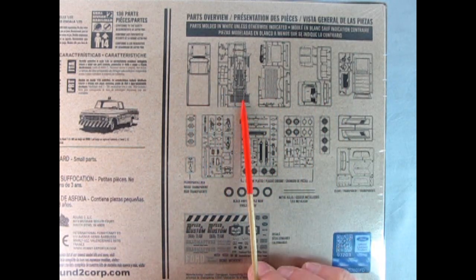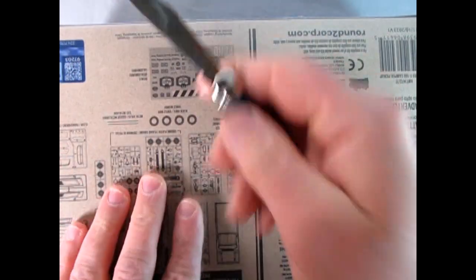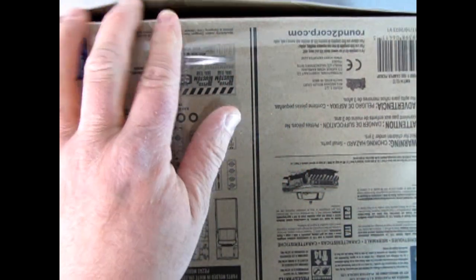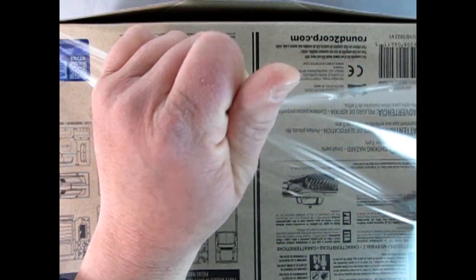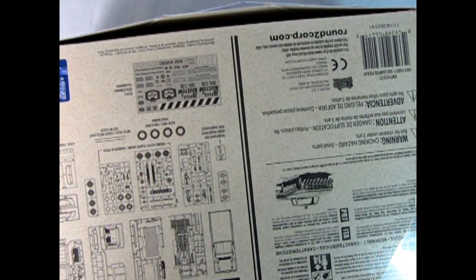You get the cab and the undercarriage, and we'll take a look at all these parts trees and the decals. That camper is really cool. If you want this model, I've got a bunch in stock currently at Monster Hobbies — check us out at www.monster-hobbies.ca and get yours today.